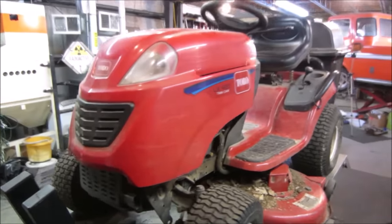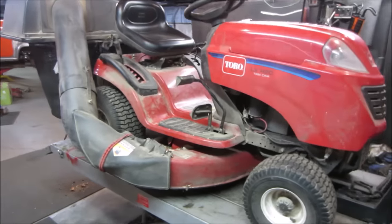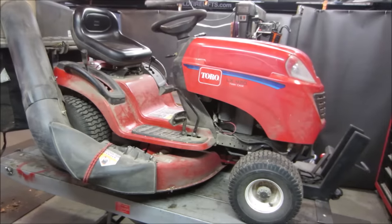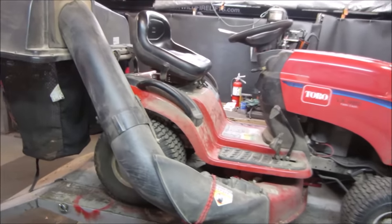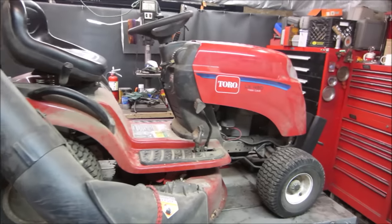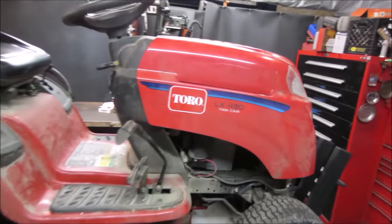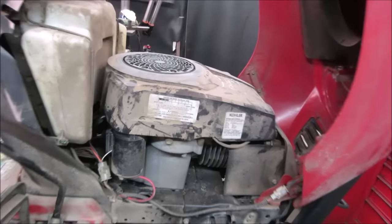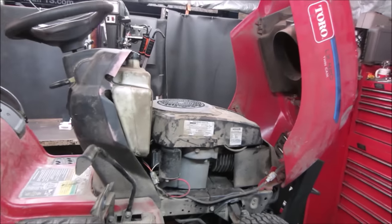Hey guys, this is a 15-20 year old Toro riding mower that got donated to me. The backstory is they were sucking up leaves in the fall and it suddenly died on them. The person was moving into a townhouse and just gave it to us. I think the motor is locked up. We'll do a little autopsy on it — possibly fix it, possibly just tear it apart and find out what happened.